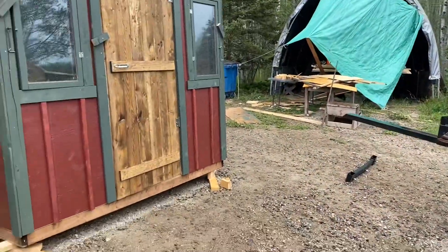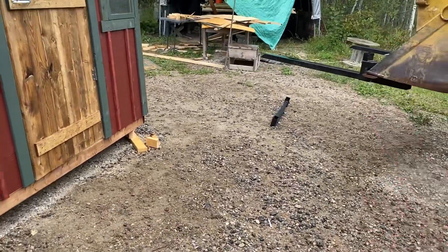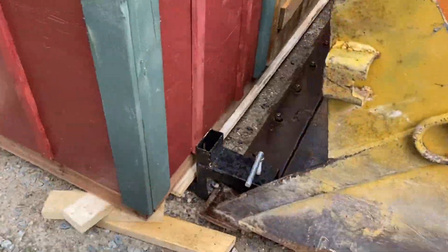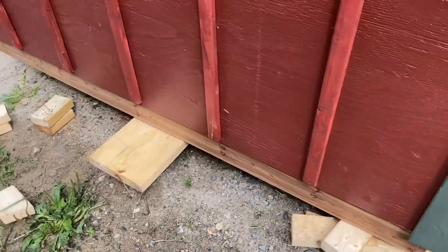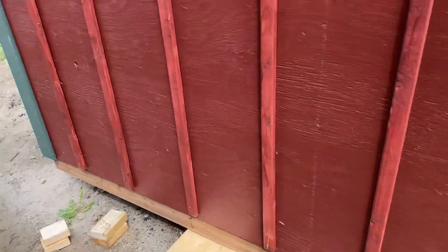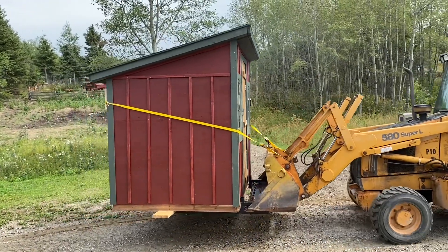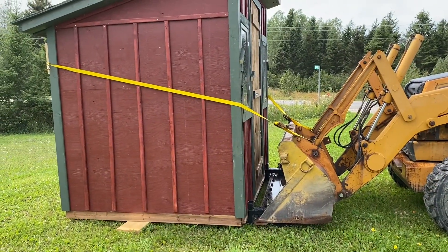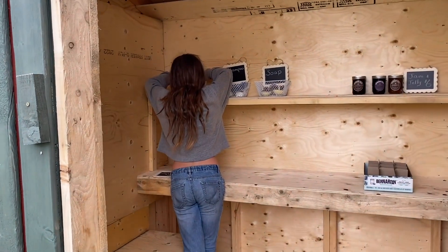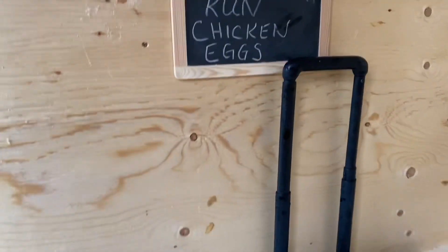Okay, so the moment of truth. He's got it all raised up here, he's going to try and put the forks underneath. So hopefully he's got the end of the forks under that piece of board there. So far so good, fingers crossed. Well, we made it in the spot. Making sure everything's perfect there, Rob. Yeah, okay, we're all ready.